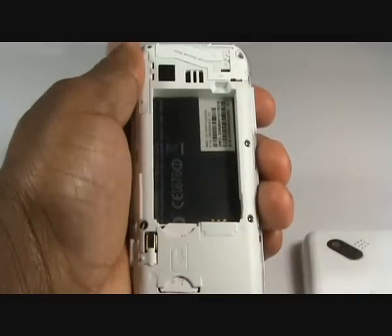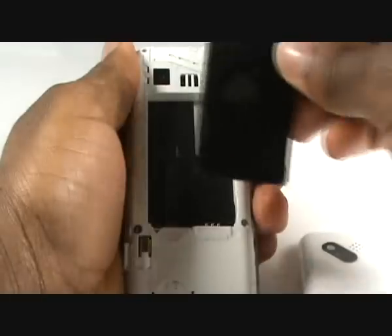Pop the battery back in ensuring the connectors are facing the right way down, and then press the back cover back onto the handset.